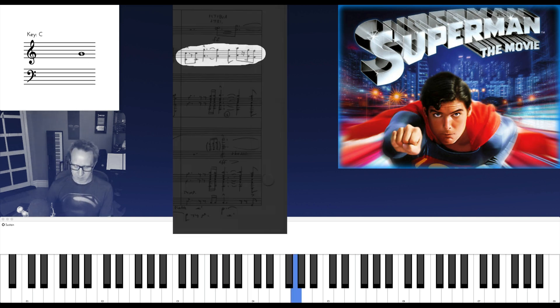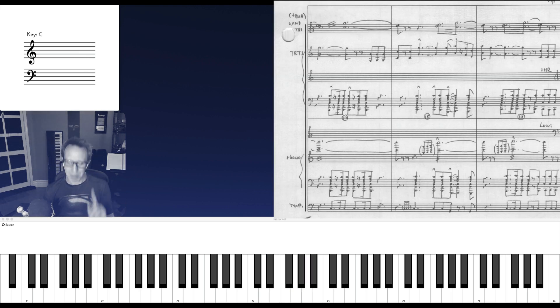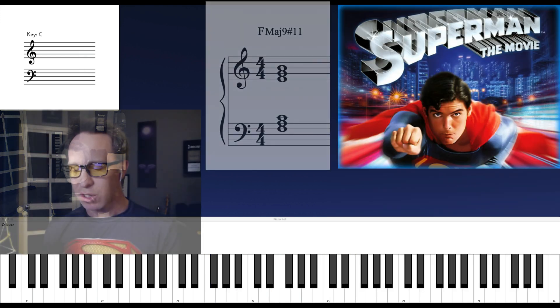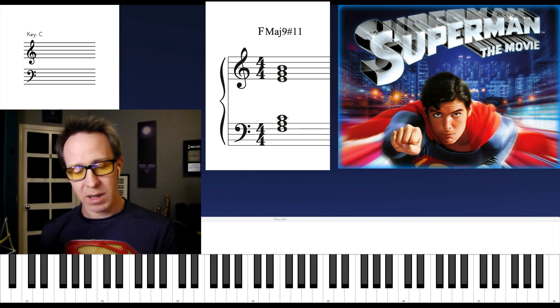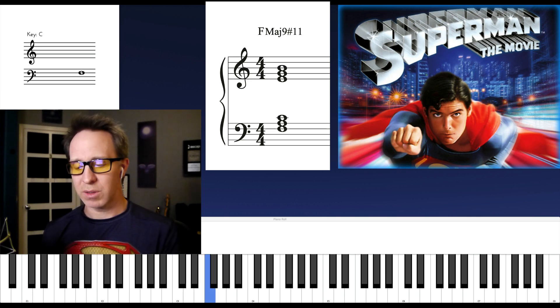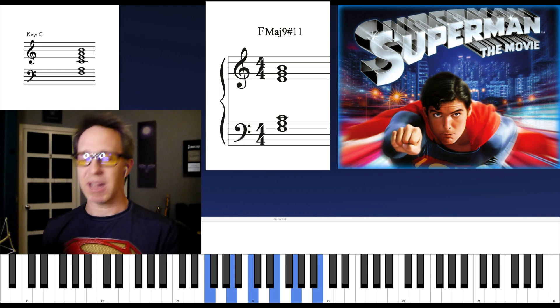The first two bars... that's 4 bars. But when we get to the 5th bar, it's repeated. That's an F major 9 sharp 11. And it's easy to build — if you're in the key of C, go to the 4 chord. Build a triad and just keep stacking thirds until you have 6 notes. That's how you build this chord.